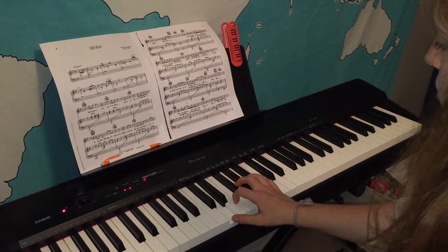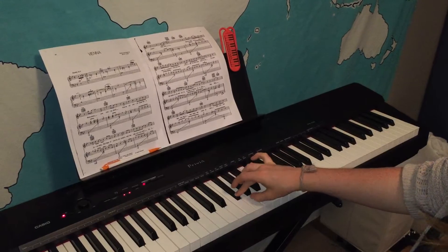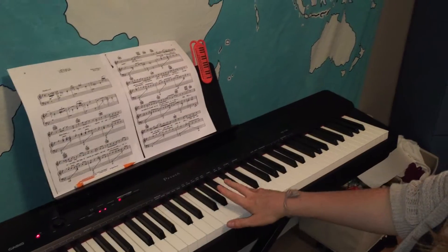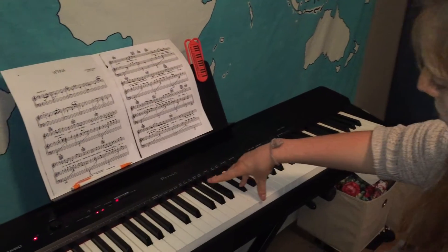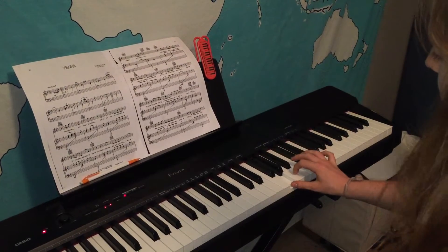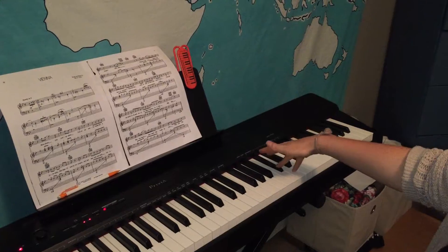Going up: one, two, three — and now you're gonna swing your first finger right here. One, two, three, four — and then before you put your five down to finish the scale we're gonna do another octave. So bring your thumb under and do it again: two, three, one, one, two, three, four — and let's finish the scale on five.